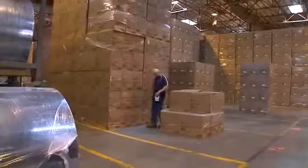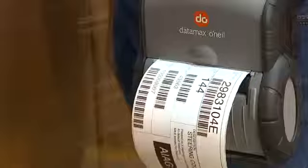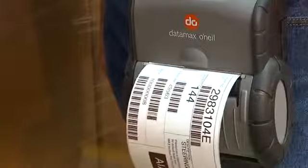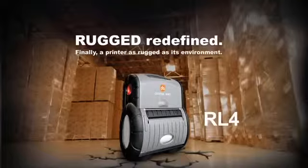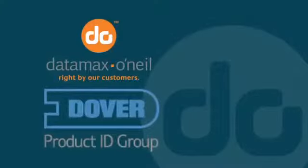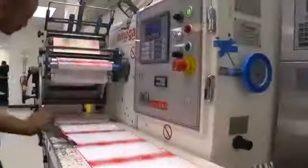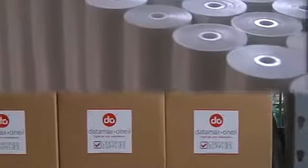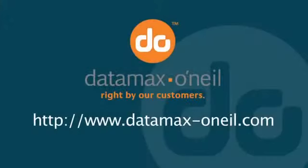The RL4 is our most rugged portable label printer. Not only will it make your warehouse operations more efficient and productive, it will also provide years of reliable performance. Call today and let us change your definition of rugged. Datamax O'Neill is part of Dover's Product Identification Group, with offices and support resources around the world. In addition to designing printers, Datamax O'Neill manufactures a complete line of high-quality media and printer supplies. For more information, visit us at www.datamax-oneill.com.